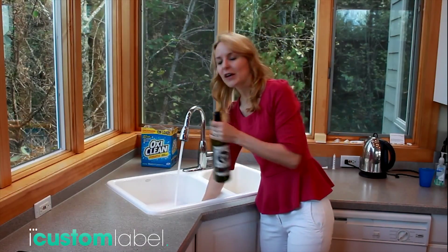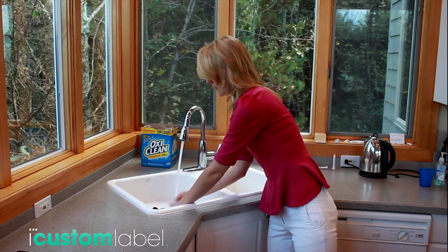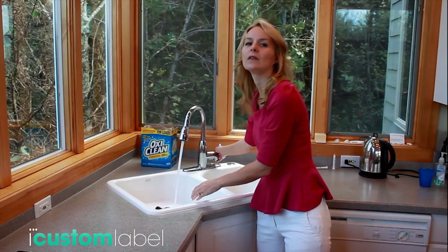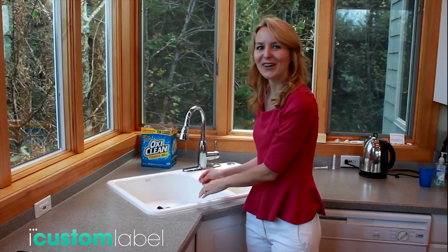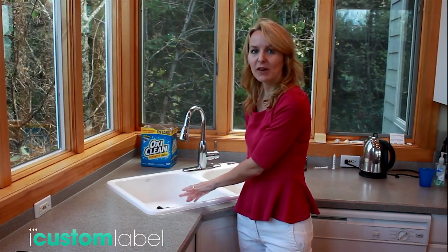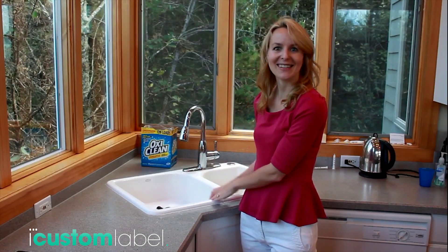Once you have your sink filled up, I'm going to turn the water off so you can hear me. I'm just going to soak this for about 45 minutes, and then I'll come back and show you once it's soaked for 45 minutes.